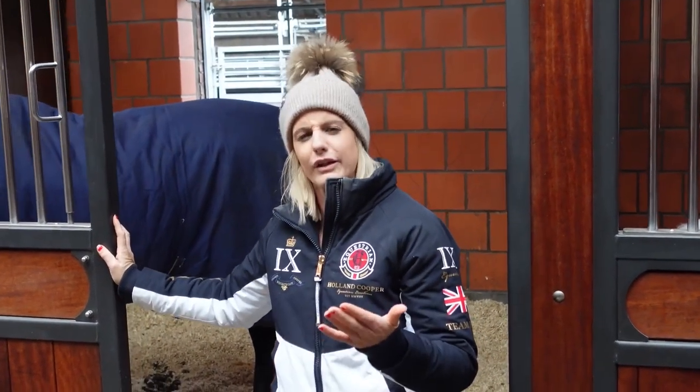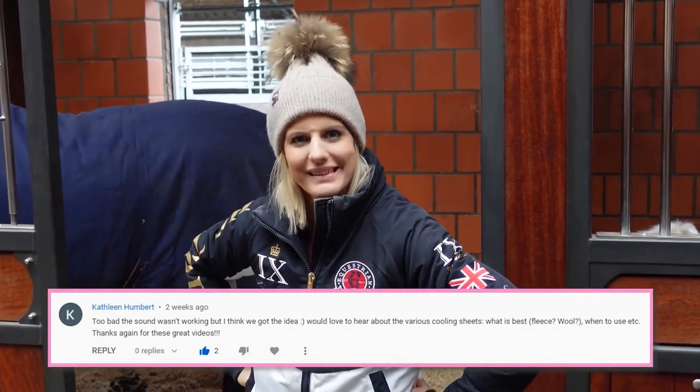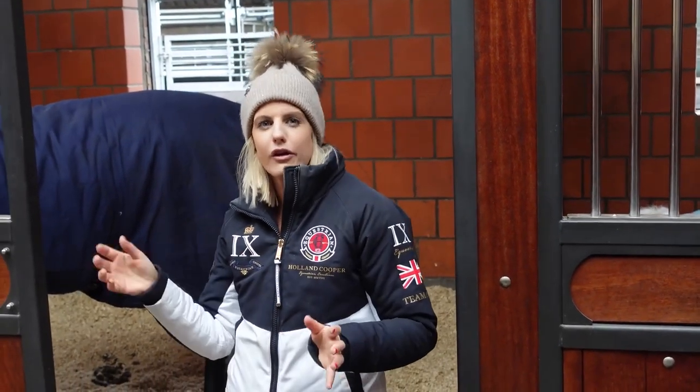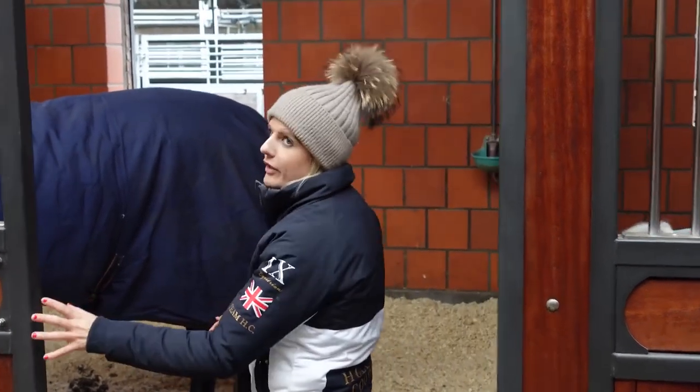We're laughing because Kathleen Humberd — we've said that name today — has got two epic questions. Kathleen's question is all about rugging: choosing cooler rugs. I'm going to take it a little bit further and talk about rugging in general. So first, let's come on in to meet Wessel — let's come on in.